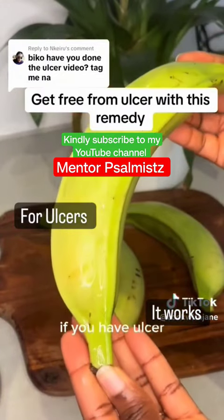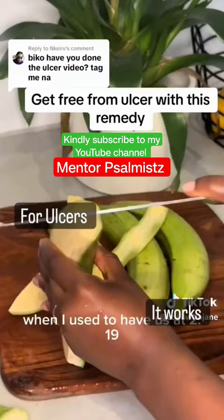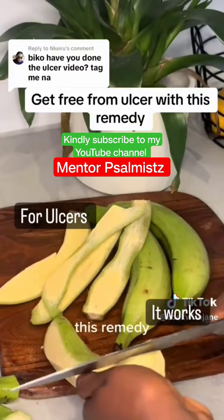If you have ossa and you have tried all the drugs they recommend and it doesn't work, this remedy is going to completely heal it. When I used to have ossa, this is the remedy my grandmother gave to me, and this remedy, as simple as it looks, will help you get rid of ossa.